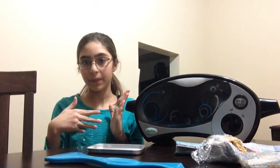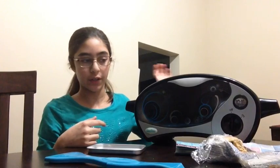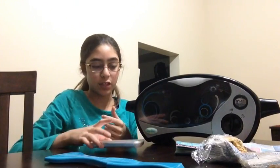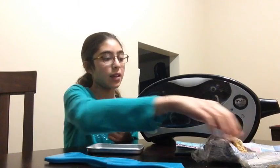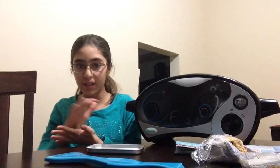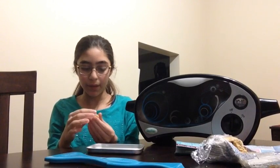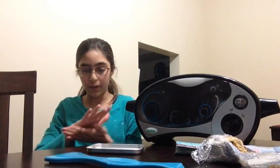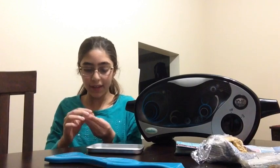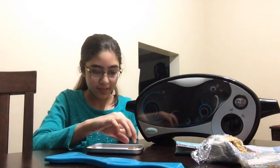Hey guys, so I've opened up the Easy Bake Oven and I'm preheating it for 20 minutes. I've also greased this baking tray like it said. You can use the packet that comes with it — like the dough — but I'm gonna just use the one I already have. It says to roll it up and you can make 12 cookies, but I think I'll make 6.